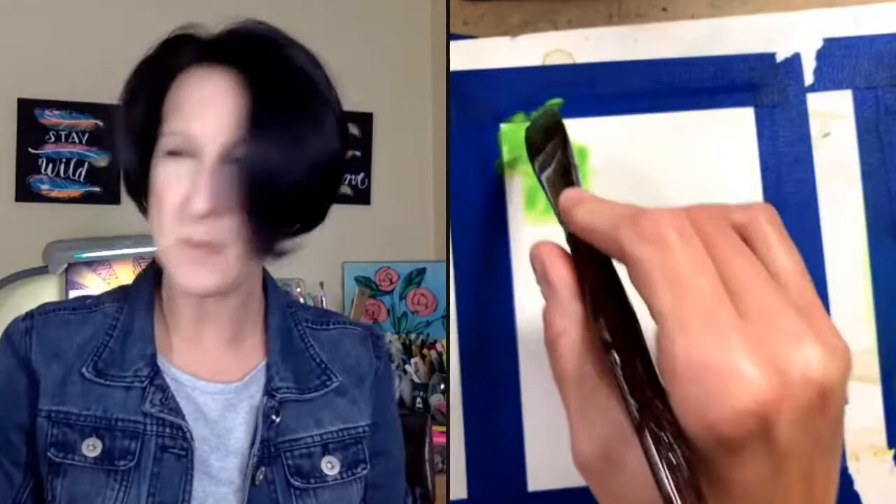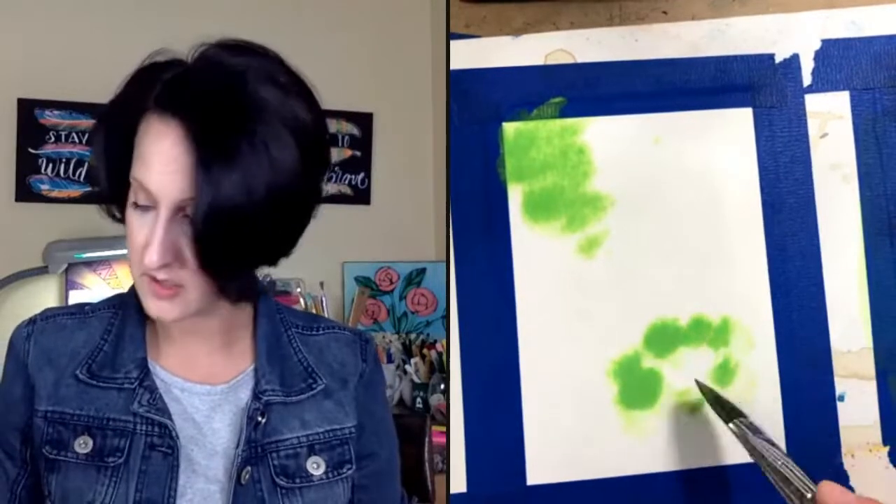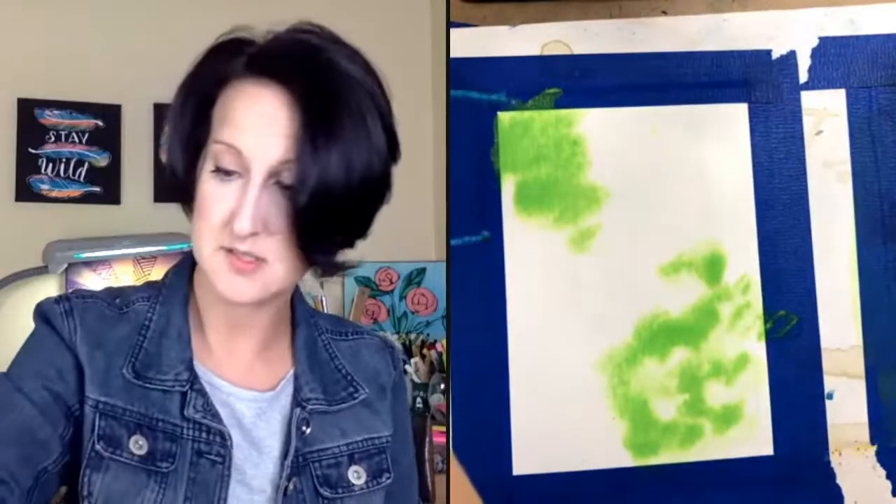I'm only using two colors: my brightest green — it's like an apple green — and a purple. If you have other color ideas, go for it! I just think purple and green are a really cute Halloween color scheme. I'm going to literally just blob the green in wherever I want. There's no wrong way to do this — this is going to be the background of our spooky spider.